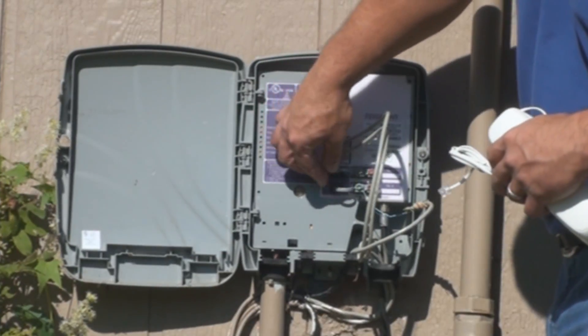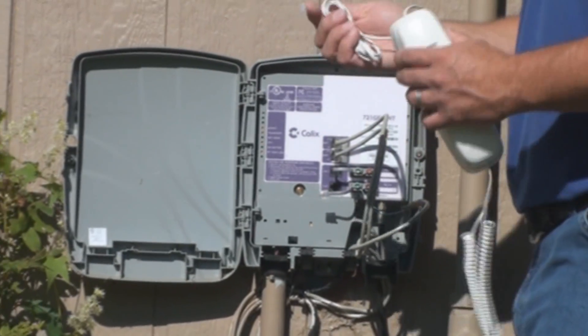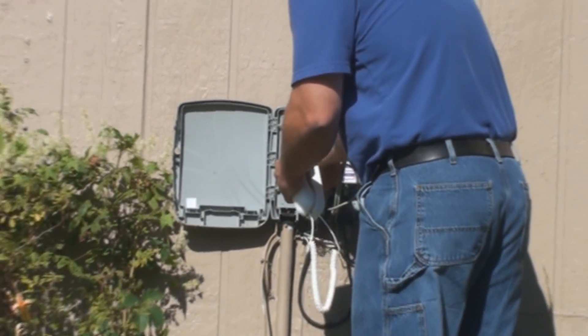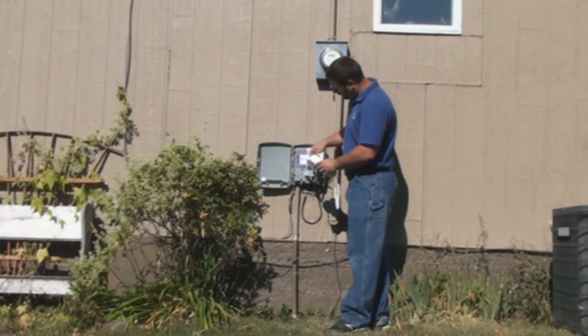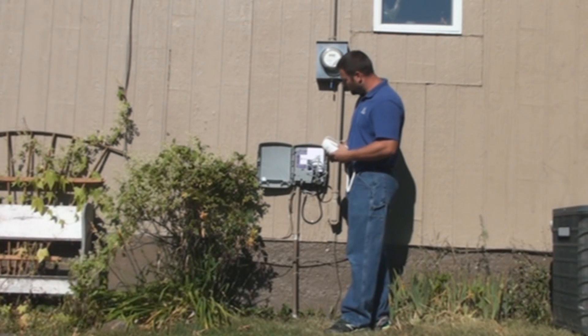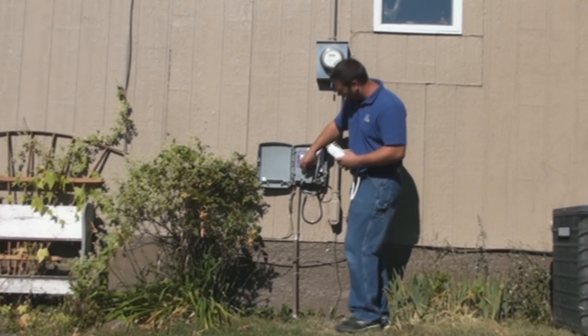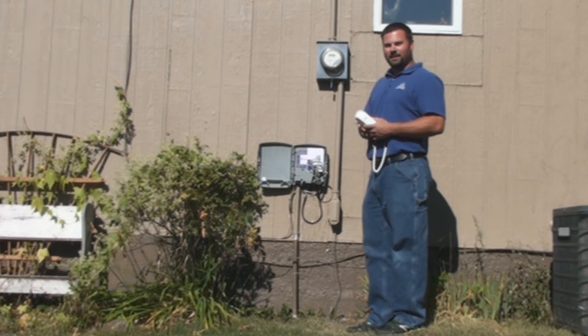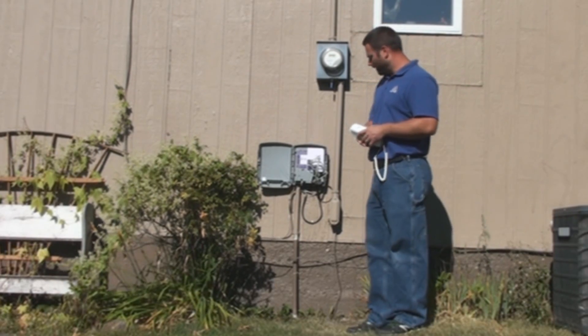All you do to simply check the dial tone is unplug the test jack, take your test phone, and simply plug it in and check for dial tone. If there is no dial tone, call us and we can come out and troubleshoot. If you do have dial tone, trouble would be in your home — it's up to you to troubleshoot yourself, or we can come out and troubleshoot for you.